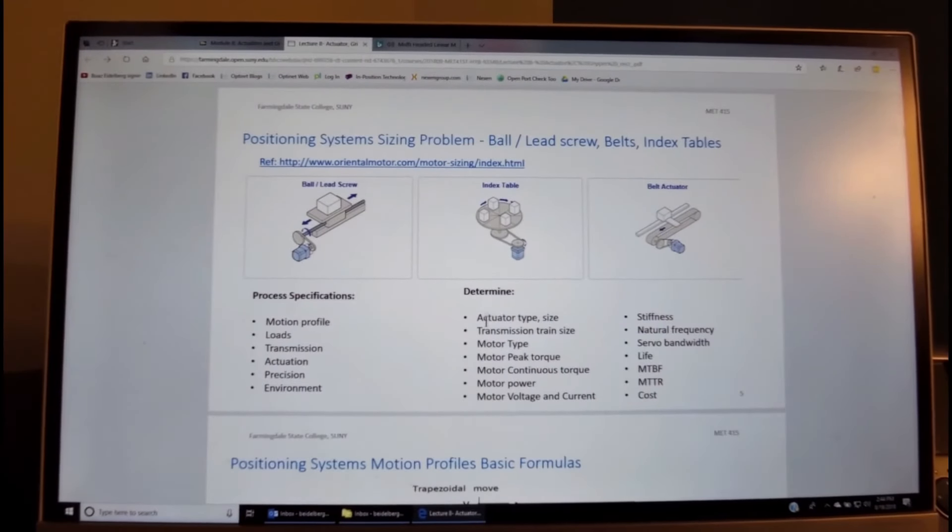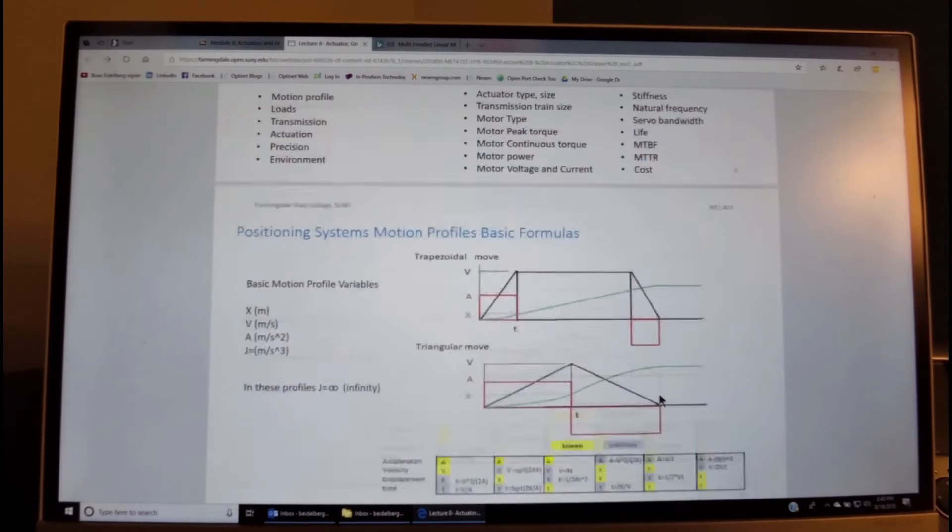From the process specifications we need to determine the actuator type and size, the transmission train size, motor type, motor peak torque, continuous torque, motor power, motor velocity, motor voltage and current. In many high-performance systems we also need to consider stiffness, natural frequency, servo bandwidth, calculate life, mean time between failure, mean time to repair, and often estimate cost. These are typical jobs of mechanical engineers, application engineers, and system engineers involved in automation.